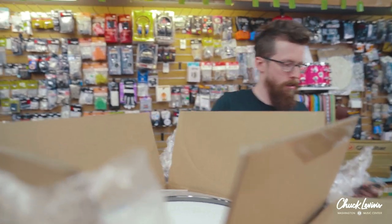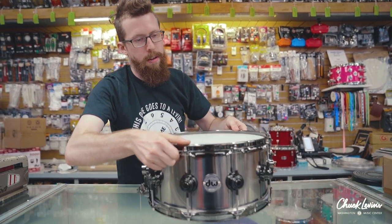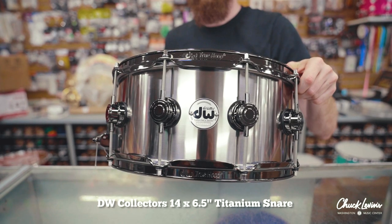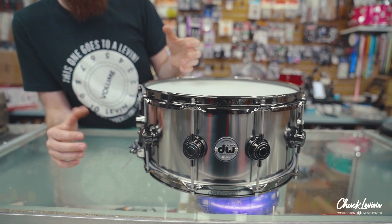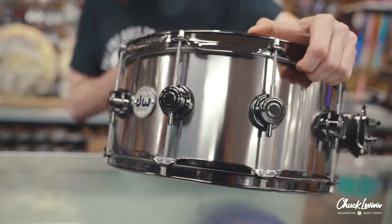We have this guy, the DW Collectors 14 by 6 and a half titanium. Titanium is a fairly uncommon shell material for drums, mostly due to cost, but it's a very neat shell material because, like aluminum, it's fairly lightweight but very rigid.